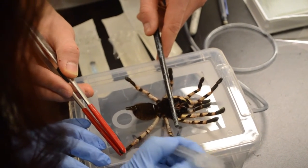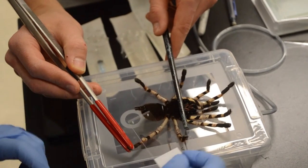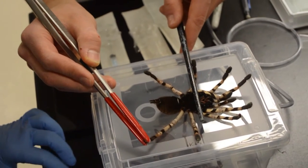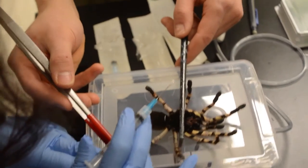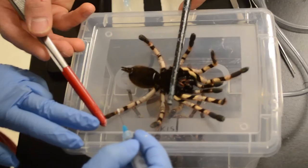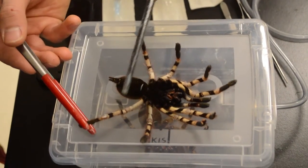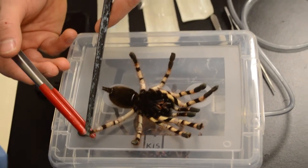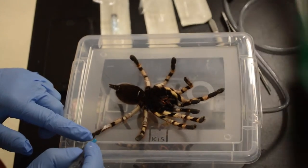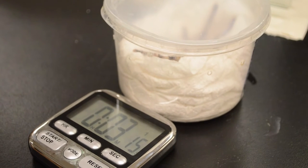The incision is on the underside, or the ventral side, of the leg joints. We make a tiny incision, touch a slide to the hemolymph — that little bead of hemolymph that bubbles up — and then we close the incision afterwards using a little bit of superglue, which was originally intended as an emergency bonding agent for human skin wounds, but works equally well for closing tarantula exoskeleton wounds. Then we wait for them to wake up afterwards.